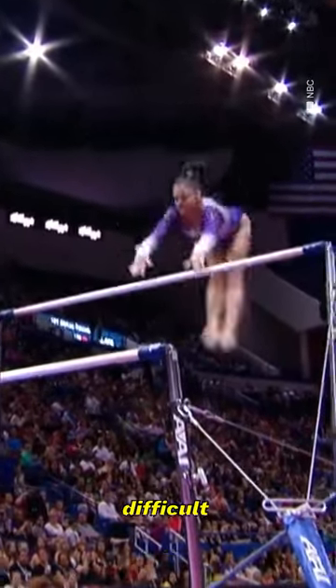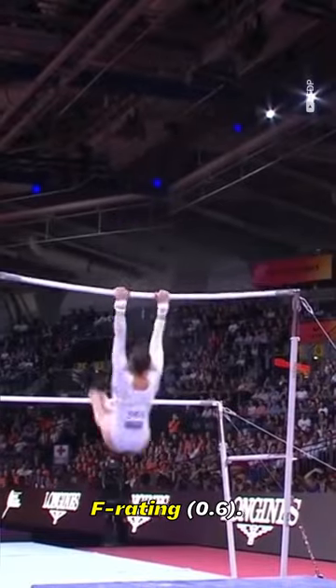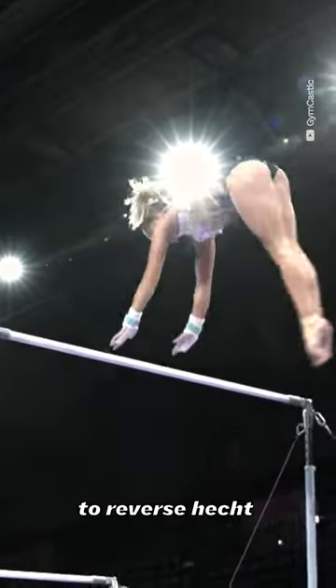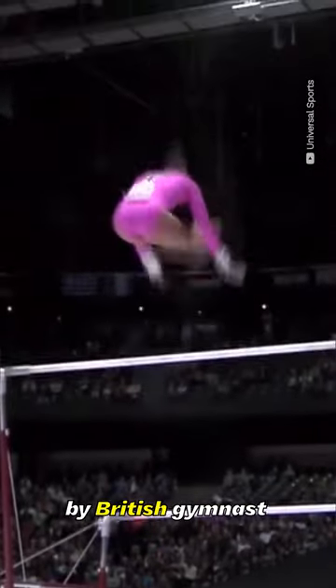The Downy is one of the most difficult uneven bar releases in the code of points, carrying an F rating. It's described as a stalder backward with counter pike to reverse hecht over the high bar to hang, and was submitted by British gymnast Becky Downy at the 2010 World Championships.